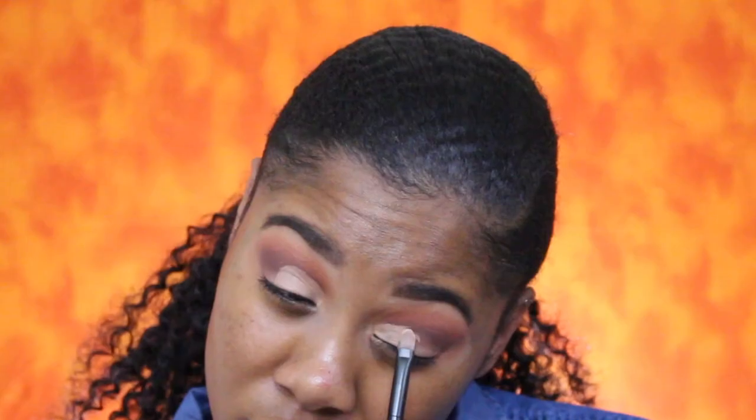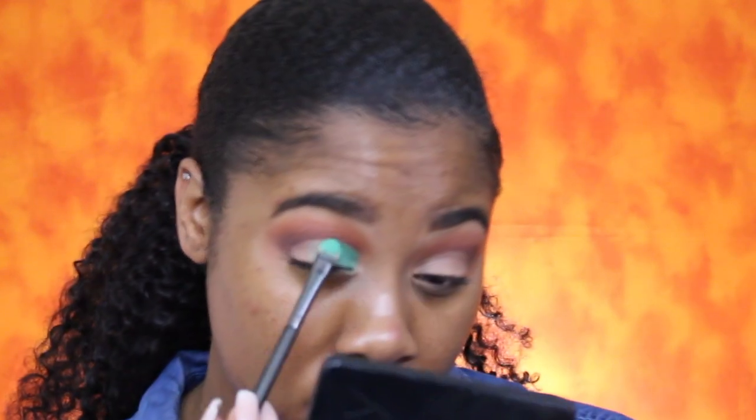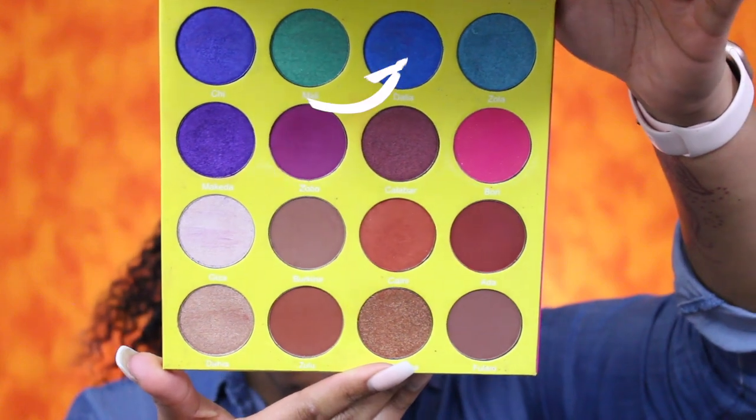Now I'm going to cut my crease using the same concealer I used to prime my eyelids — the Makeup Revolution London concealer in C12. For the colors on the lid, I'm going to go in first with Molly. To really get the color to pop on top of the concealer, you don't want to swipe it — you want to press it in and then kind of wipe it over. The next shade is Dahlia, going at the end of that color.